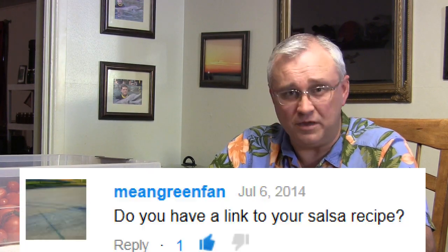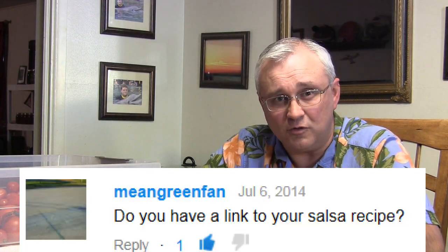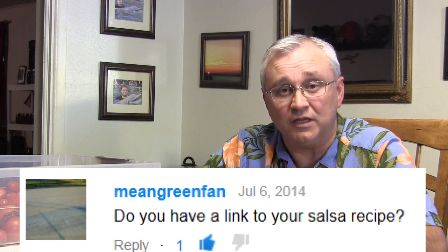Mean Green Fan has a very important question, especially at this time of year when everything's coming off in the garden: do I have a link to my salsa recipe? Yes, I do. Any of the links you see rolling next to me can also be found down in the description section below the video. If you're not on a laptop and don't have clickable links, you'll find them down there. When it comes to the salsa video, keep in mind it was the first year I was filming on YouTube — it's a bit long, but believe me, it's worth it for that fire-roasted salsa.